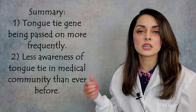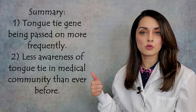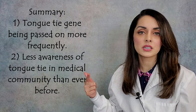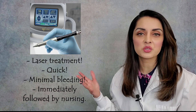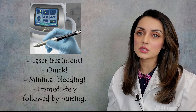To summarize: the tongue tie gene is being passed on more frequently now than ever before and there is less awareness in the medical community of what a tongue tie is than ever before. To treat a tongue tie in modern times, a fingernail is not used. Most commonly, a laser is used and the procedure is very quick — usually 10 to 15 seconds long or so — and there's very minimal bleeding associated with it.